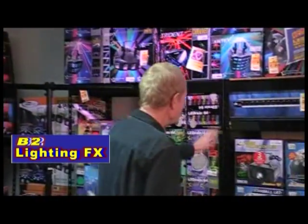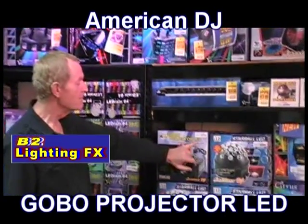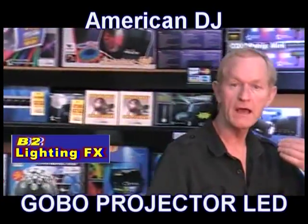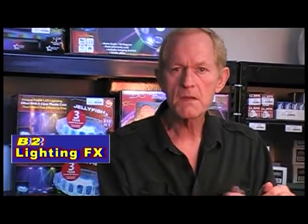Let me show you this by American DJ. It is simply called the ADJ Gobo Projector, and very important — LED. You'll never have a bulb to burn out on you with the LED Gobo Projector. Here it is.